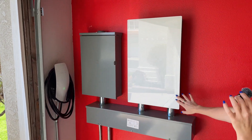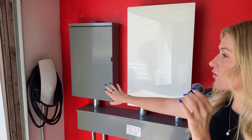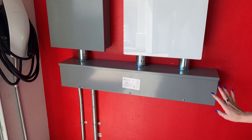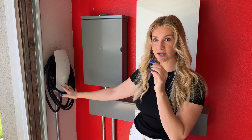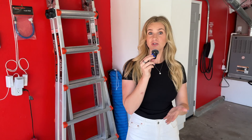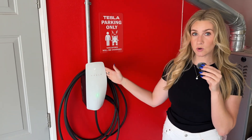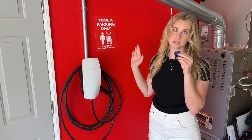Here we are with the final install. It looks super nice. This is the Tesla gateway — it has the Tesla branding and a beautiful shiny glass front. Over here is the sub-panel, and then this is the raceway which basically hides all of those wires. They did a really great job. Over here we have our old Tesla wall connector, and now we have the new Tesla universal wall connector, which is required to do the bi-directional charging with the Cybertruck. It also came with the Foundation Series Cybertruck and you can also purchase it on their website.